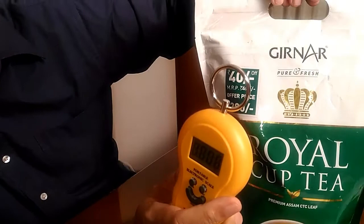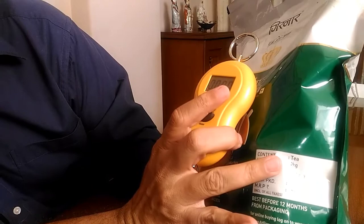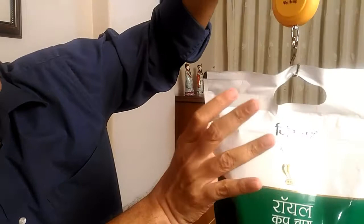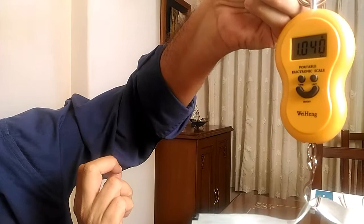I have got with me a pack of tea whose net weight is one kilo. So obviously the gross weight of this whole packet, including the weight of the packaging, should be a little more than one kilo. Let us weigh this packet with this scale and see the actual weight. The weight is being shown as one kilo 40 grams.